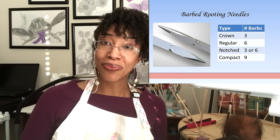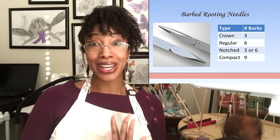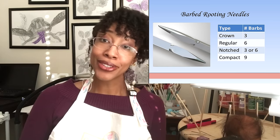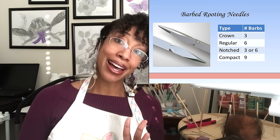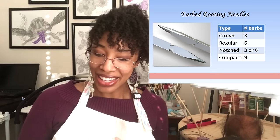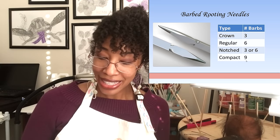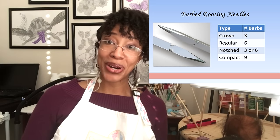Barbed rooting needles are the most popular to use, and I'm very heavily reliant on barbed needles. There are four types of barbed needles that I'm aware of. The first is the crown rooting needle, which has three sides with one barb on each side for a total of three barbs. The next is a regular rooting needle, also with three sides, but two barbs on each side for a total of six. Compact rooting needles have three barbs on each corner, giving nine barbs total. Finally, notched rooting needles have one or two barbs staggered on the corner, so you can have anywhere from three to six barbs.